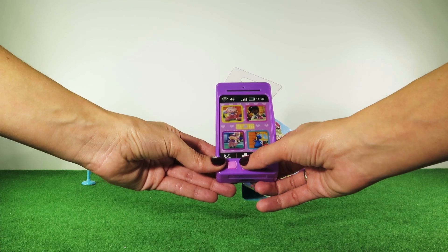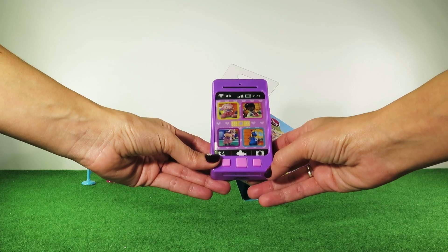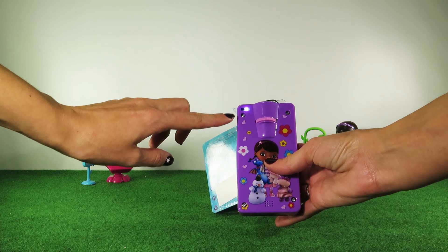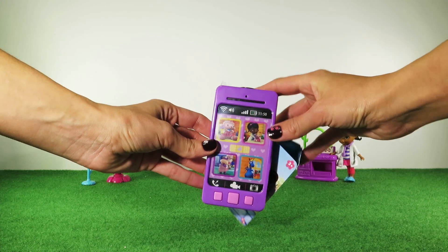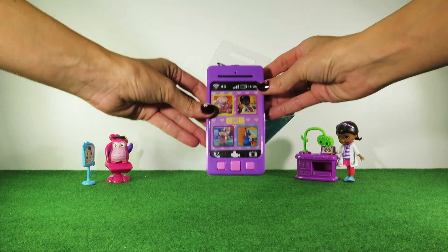This one is for the projector, and this is for taking pictures. If we press this button here we can project pictures on the wall and switch between them with the scroll on the back.